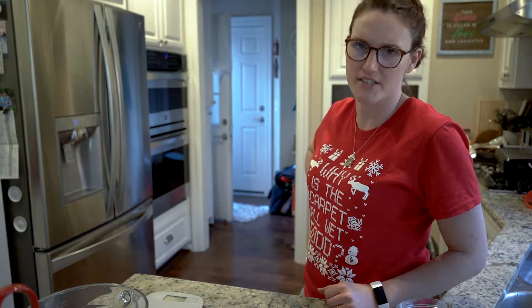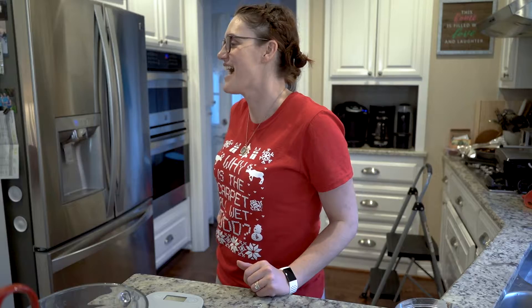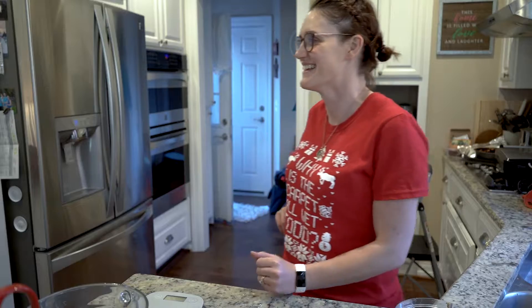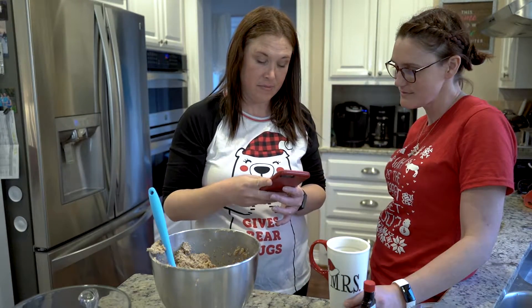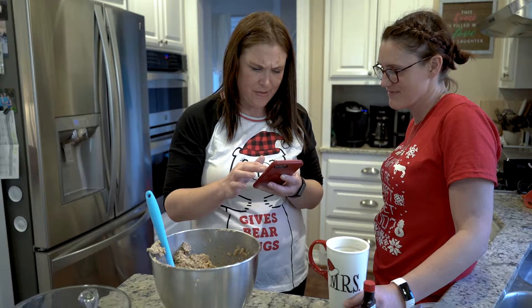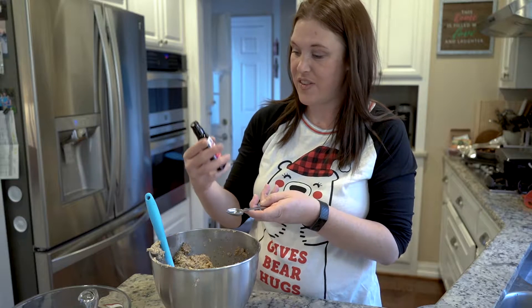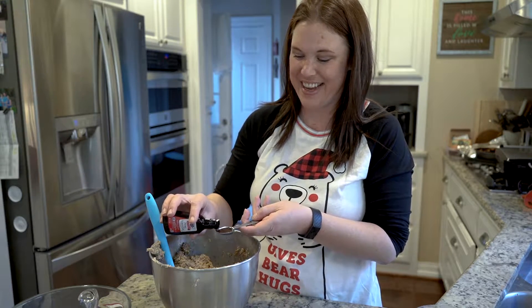She's putting the bowl in the mixer. I don't know if this is gonna work, and then the power goes down. I need to see how much — I mean, vanilla. One teaspoon. This is vanilla. Just double checking — it's not garlic essence or something.